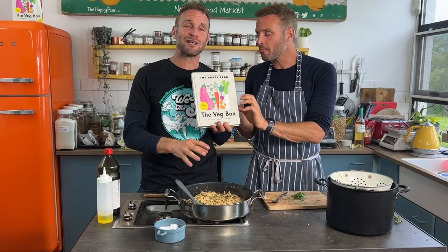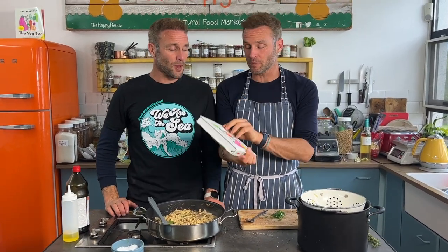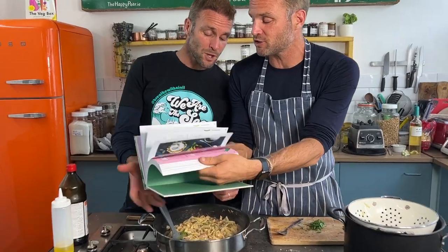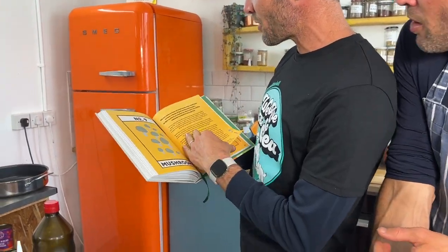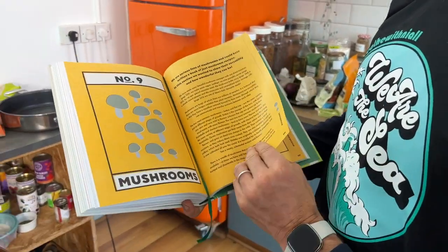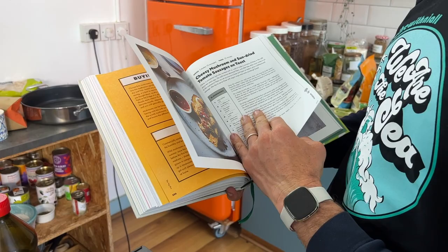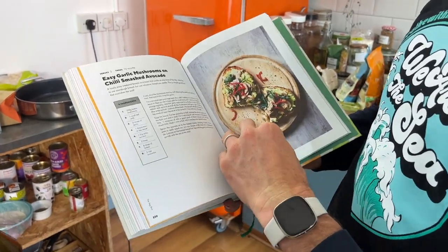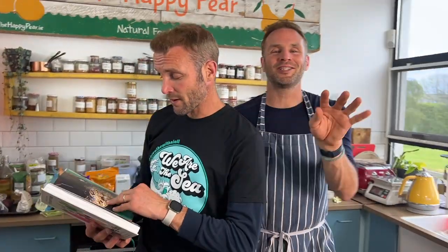Our new book The Veg Box is out now — it's a bigger one! This is the real book. Let me show you the mushroom chapter — it covers everything about mushrooms: why they're fantastic, buying, storing, growing, and 10 mushroom recipes each using less than 10 ingredients. The goal of the book is to take the 10 most common veg, cook them 10 ways using 10 everyday ingredients or less.